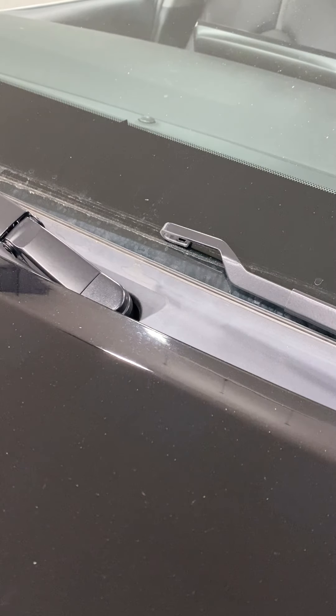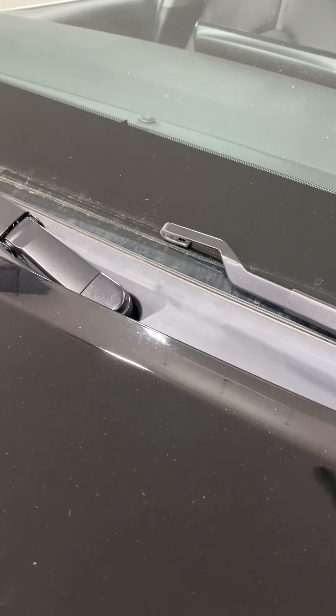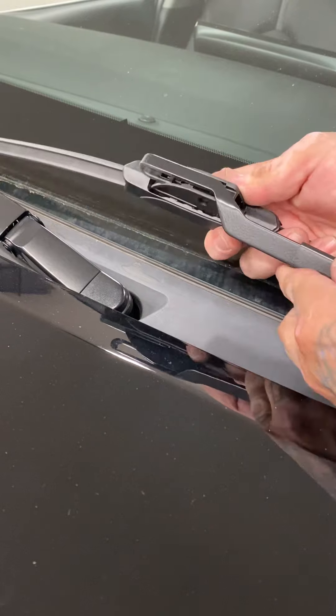One more. Good blade — good marker blade. Remove your protectors. New side. And make sure it's facing the right way. Lift up, slide into place.